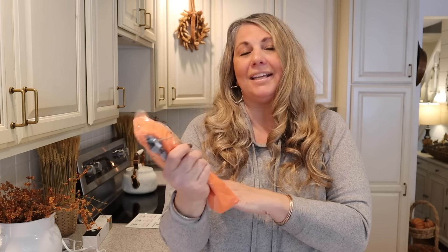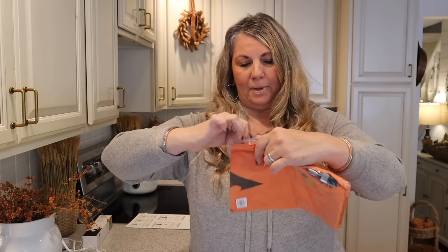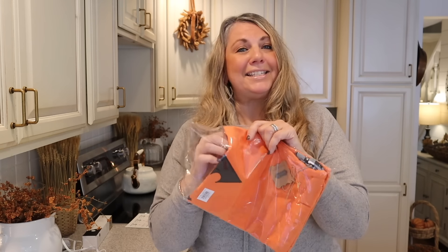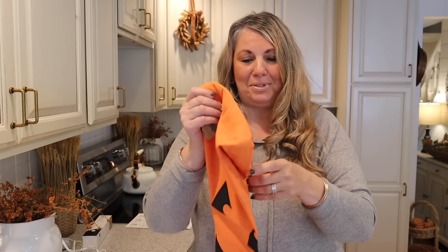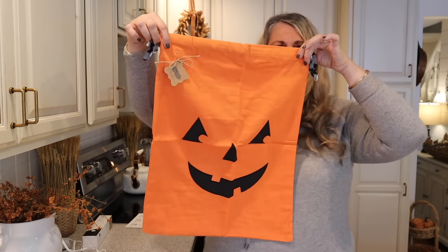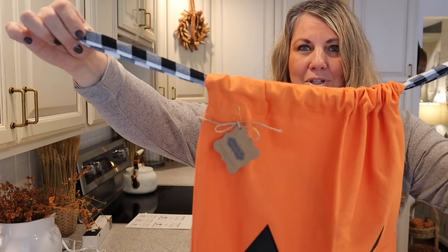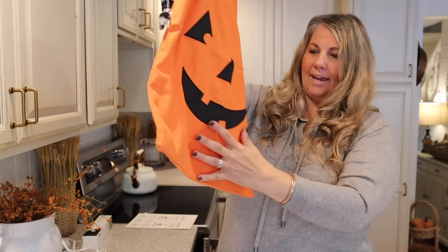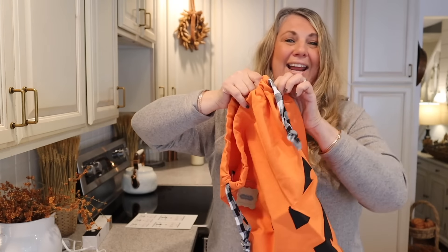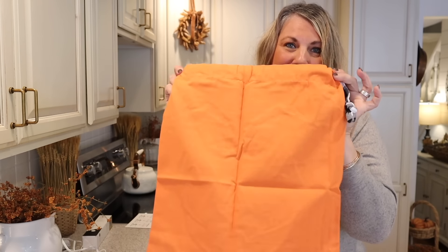I got these bags at the end of the season last year and I thought these would be really cute to make some boo bags for my kids. I haven't even opened them yet to see how cute they are, and then I'm going to personalize them and tuck in some goodies for them. Oh my goodness, look at how cute these are! And they've got the drawstring with the buffalo check.